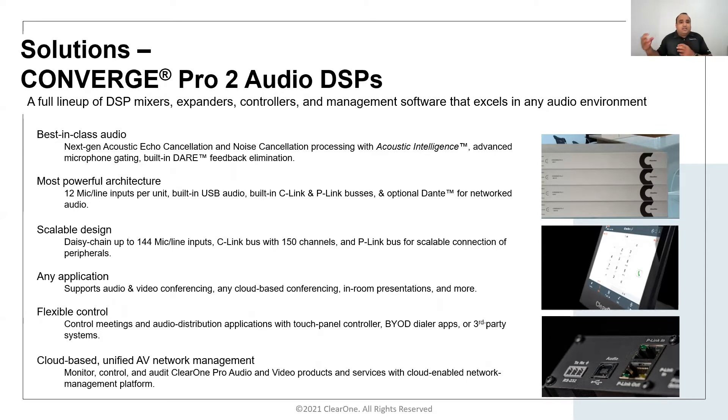It also provides the ability to cascade multiple peripherals such as USB expanders, GPIO expanders, Dialog20 wireless receivers, and Bluetooth expanders. This is quite useful in scenarios where you have divisible rooms, and having a USB expander in each of those rooms provides a single DSP to manage a three-way divisible room.